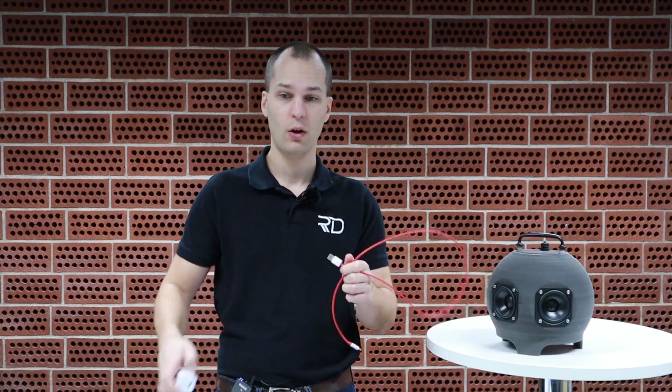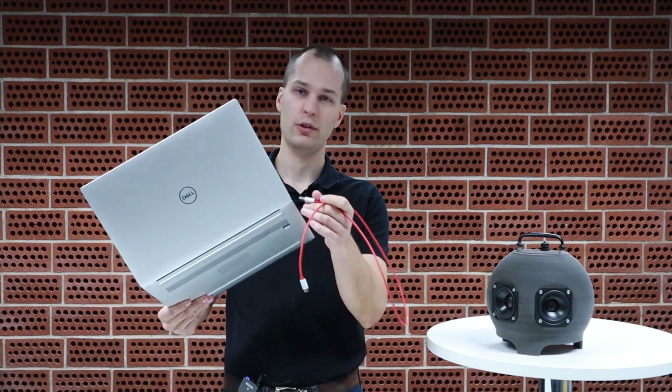Then we looked at what phone manufacturers are doing. When you buy even an expensive phone, it does not come with a charger anymore — that's because people already have tons of chargers lying around. And that gave us the idea: what if we could do a portable speaker using USB power? That way you have the option of powering it externally using a power bank, or one of those phone chargers you have lying around, or you can just plug it into your laptop USB port.